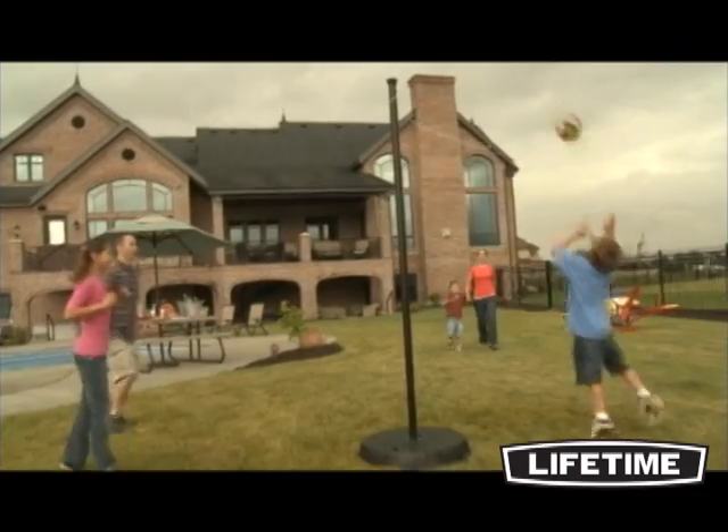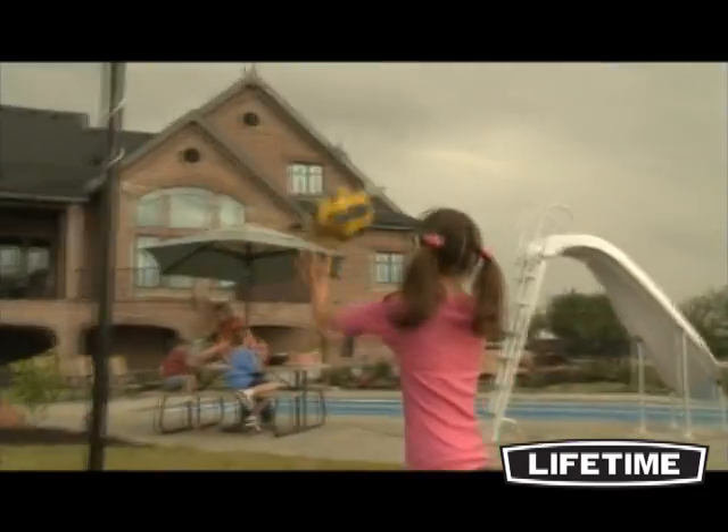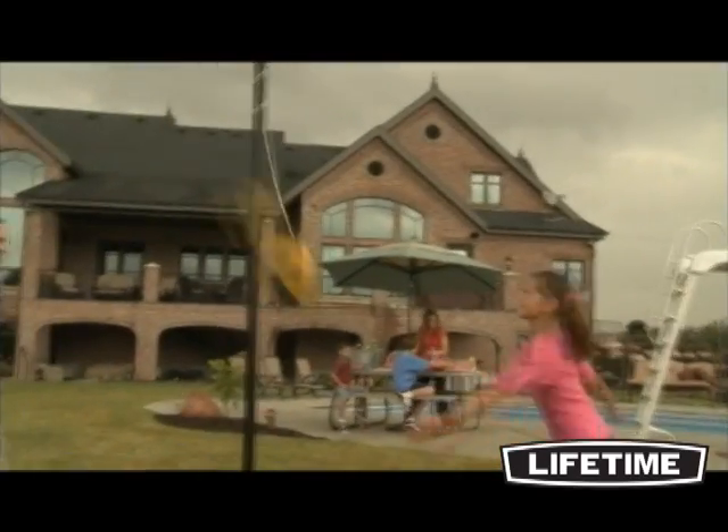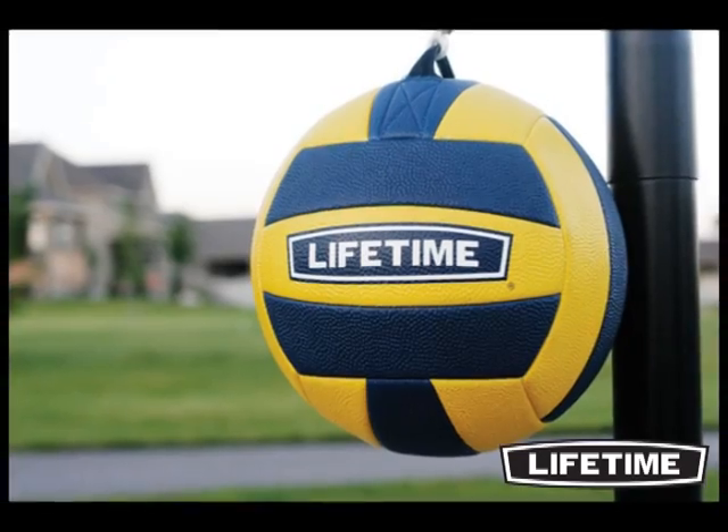The Lifetime Tetherball System is built to last and will entertain the whole family for years to come. The system includes a 6-foot heavy-duty nylon cord and an air pump and needle for the regulation-sized soft-touch ball.